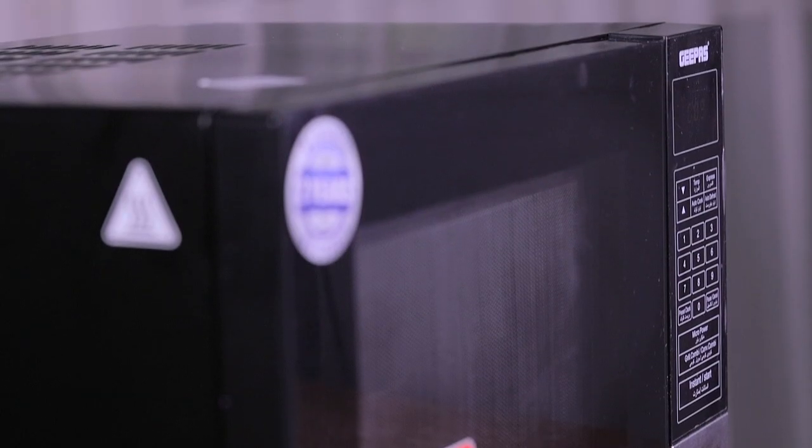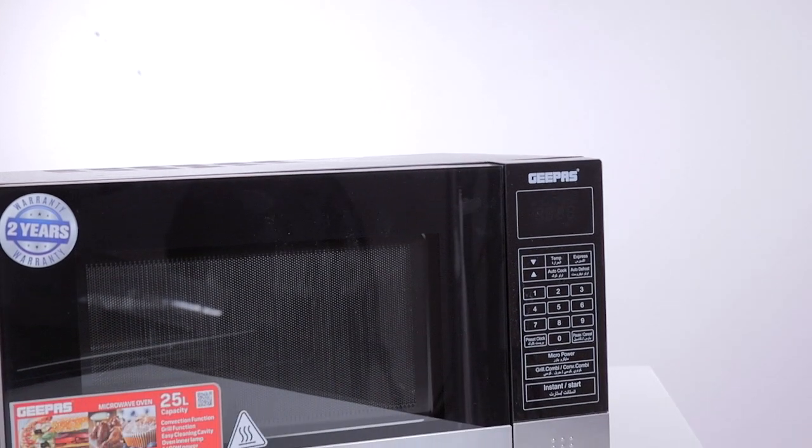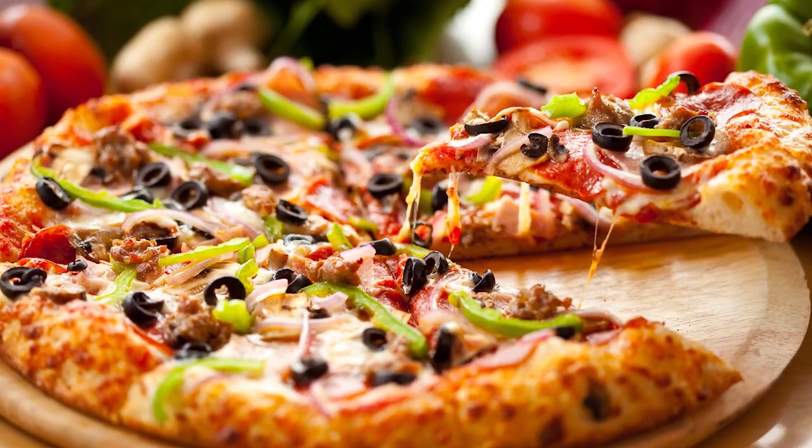The G-Pass Microwave Oven does the work of conventional cookers in less than half the time. Roast a whole chicken, make pizza, bake a cake.